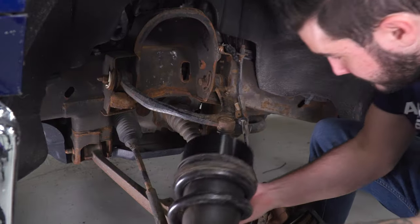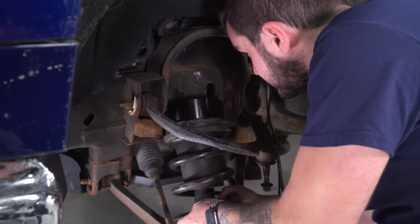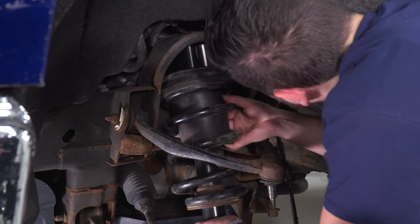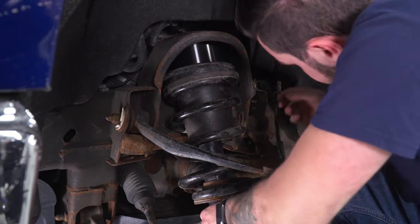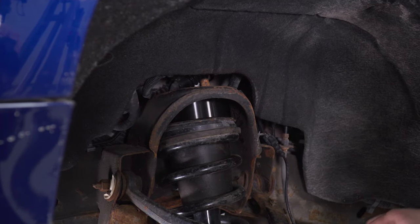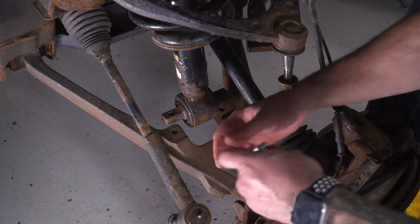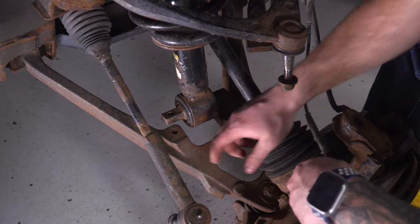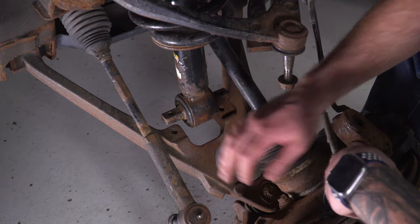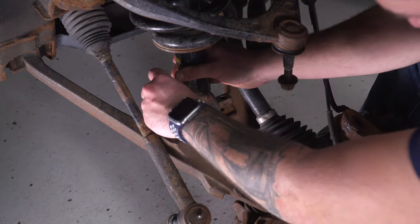Now we can install the strut back into the truck. Take your strut, feed it up into the strut tower, and use your factory bolts to tighten it down. Put one factory bolt on lightly just to hold it in place. Now we can put a jack underneath the lower control arm. Our factory bottom strut bolts did strip out, so we have to replace them — I'm replacing them with a bolt and a nut on the bottom. If you're using your factory bolts and they're in good condition, go up through the bottom and tighten them down to the bottom of the strut.